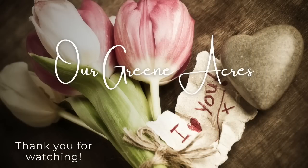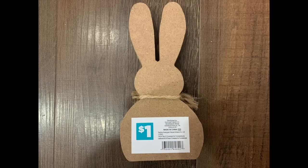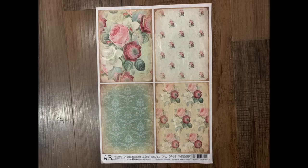I hope y'all are enjoying the video so far, and if you are, make sure to hit that like button. Now I'm going to take a little bunny I got at Dollar General — he was $1. A lot of times Dollar General's decor is cheaper than Dollar Tree, and they always have some really cute stuff around all the seasons.